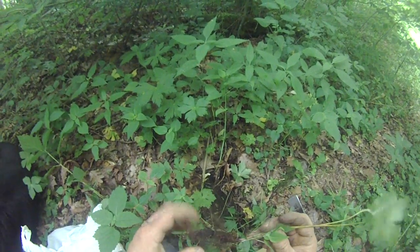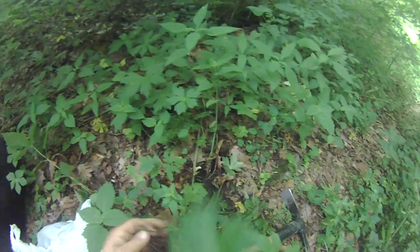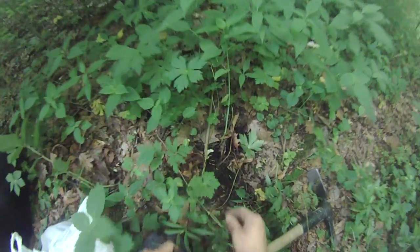It has a little orange-reddish root. The leaves look kind of like yellow root. And you can find a bunch of leaves in the soil.